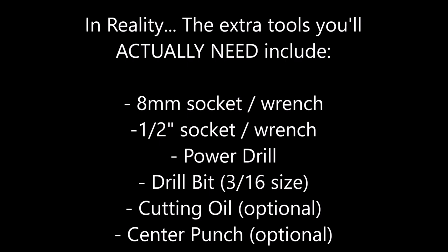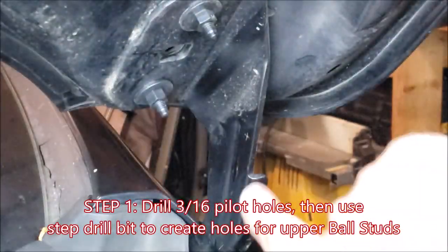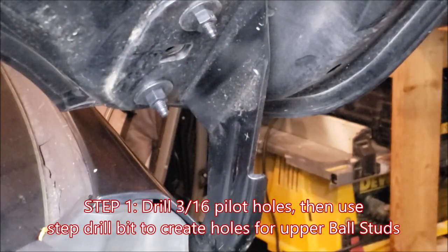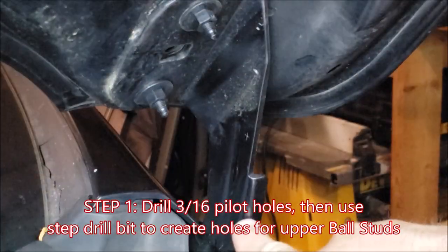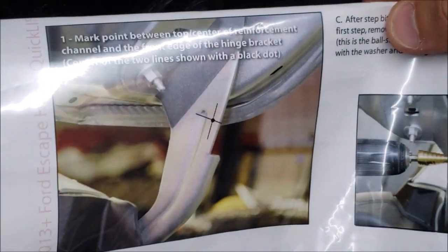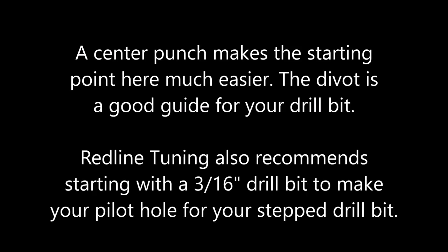In reality, here are the tools you'll actually need: a 3/16 inch drill bit for making a pilot hole. This is a strange location that's hard to measure on your hood, but they did a good job giving you crosshairs in the instructions. I didn't have a center punch so I used a knife to mark a little X — a center punch makes the starting point much easier, punching a little divot to get your drill bit started. RedLine recommends using the 3/16 pilot hole drill bit to get your step drill bit started.